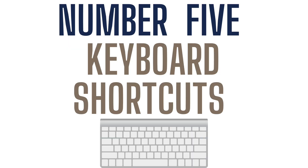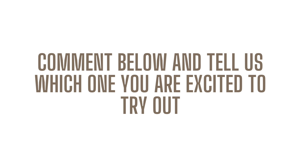Number five: we wish we knew that there were keyboard shortcuts that would help speed up the process even more. They're super, super handy. You can find them in our free Lightroom guide in the description below — a free Lightroom editing guide that gives you all the different shortcuts we love to use while editing. Comment down below and let us know which of these five tips you're excited about and going to start implementing into your Lightroom editing process.